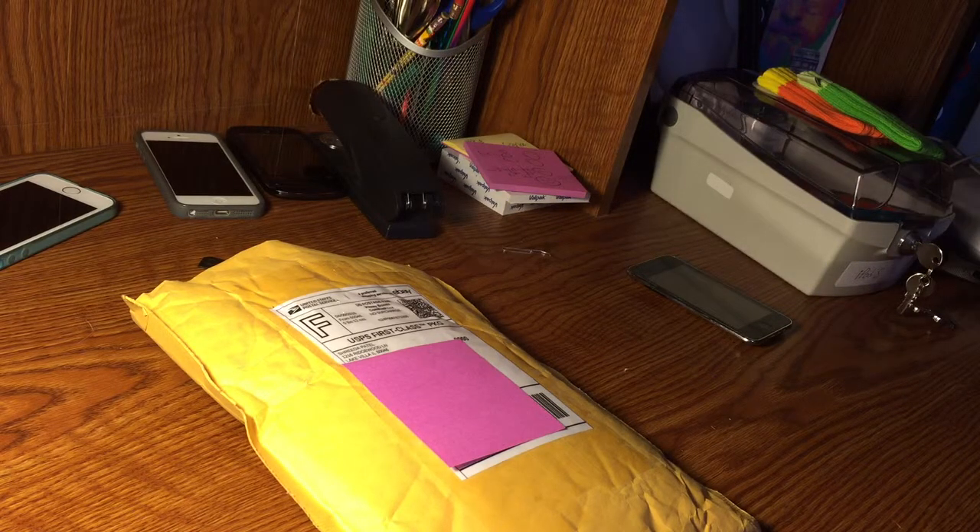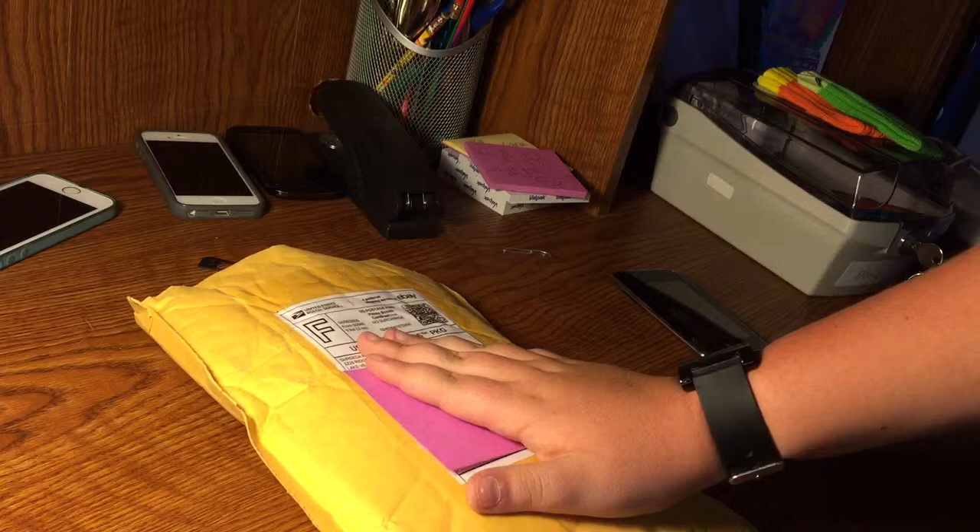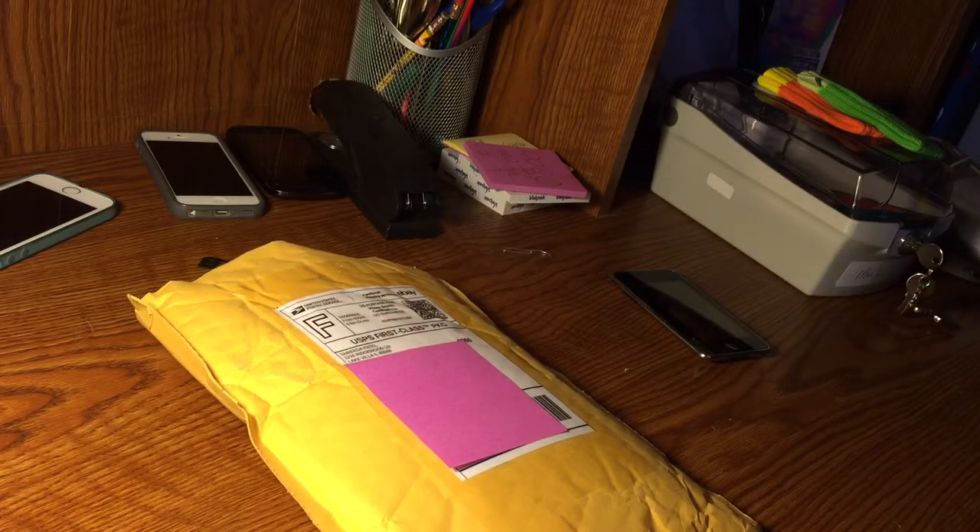I have the second, fourth, and fifth gen. The fourth and fifth gen aren't with me unfortunately, but I do have the second gen right here. What we're unboxing today is the first gen iPod Touch, so let's get right into this.